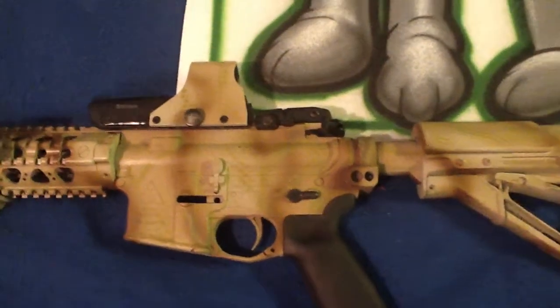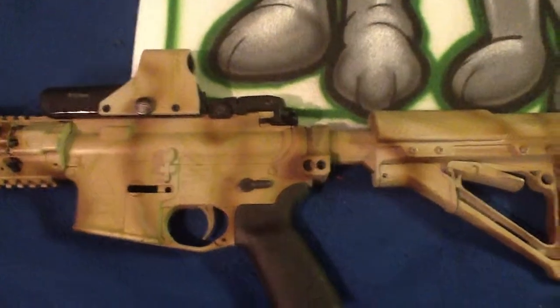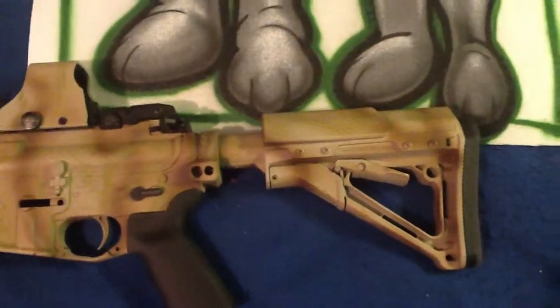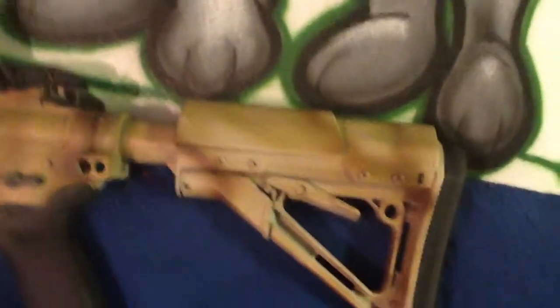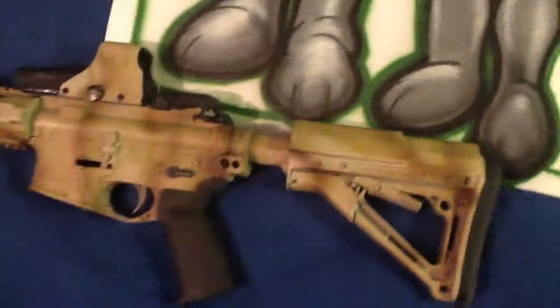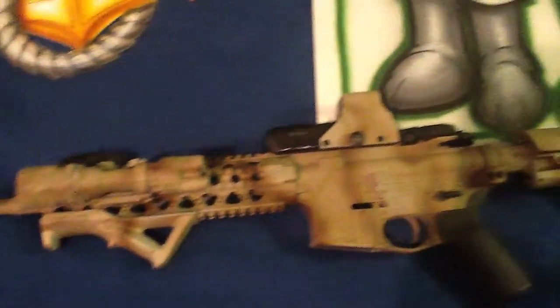This is — what do I call this one — it's a real loose desert pattern with a little bit of green lizard skin in there. You can see that a little easier on the stock there. This is my lizard paint job. I don't know what to call it yet — desert lizard, something like that I guess.